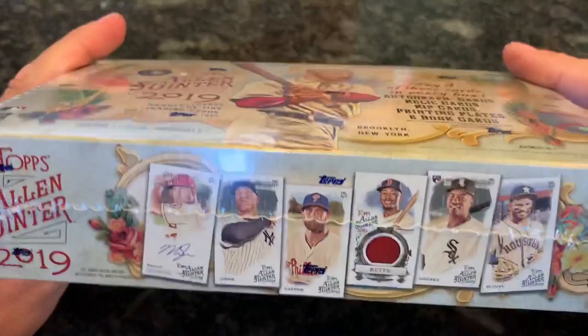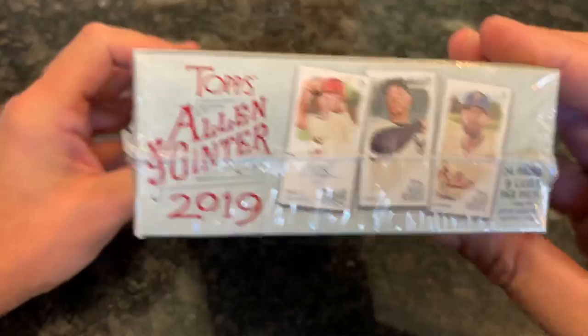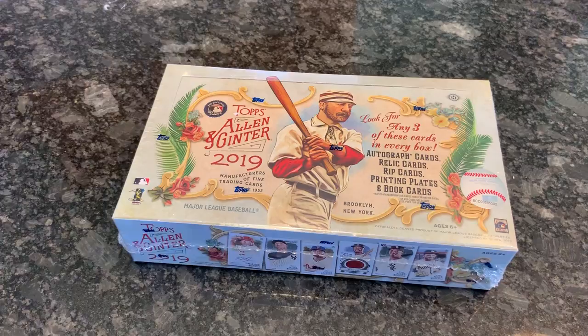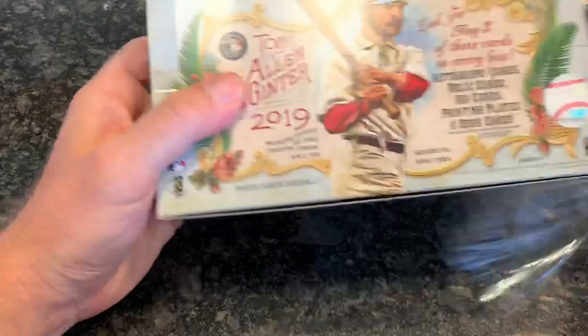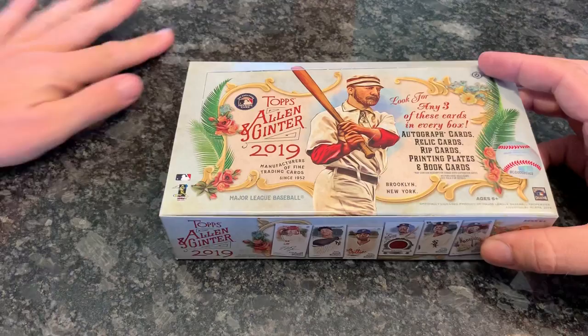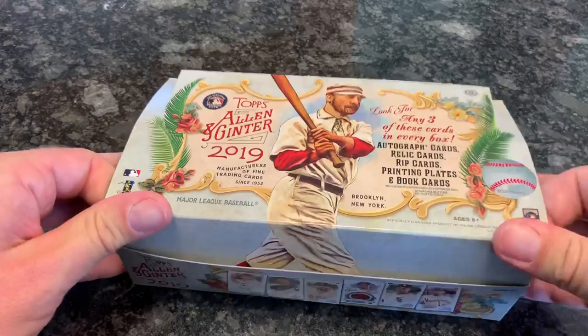So Topps Allen & Ginter — last year I opened a blaster box and got a relic that ended up being some random comedian, and I wasn't too happy about that. Some people don't like Allen & Ginter because there are some 'weirdo cards' — non-baseball players — but a lot of people really like those cards. In breaks, the non-baseball spot is usually the first to sell. Let's open this up. There are 24 packs per box and eight cards per pack. All cards go to break A tonight. We're breaking five cases of Allen & Ginter — got my FedEx cases but not my UPS ones yet.